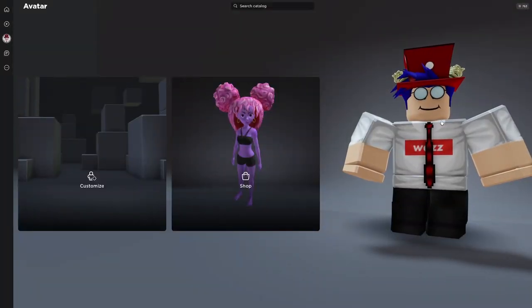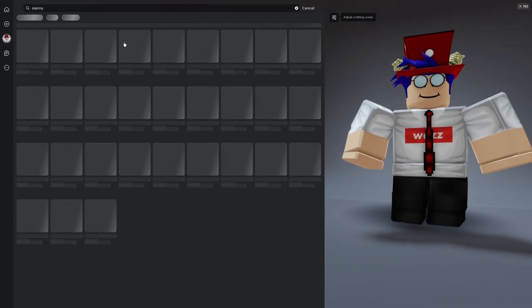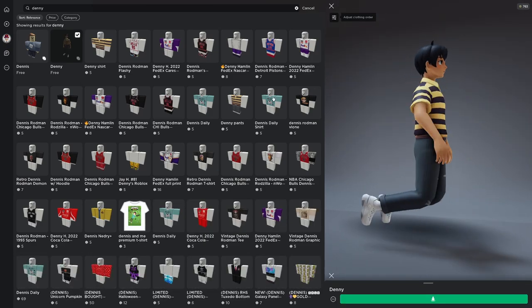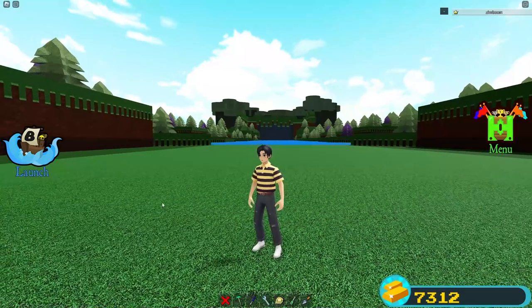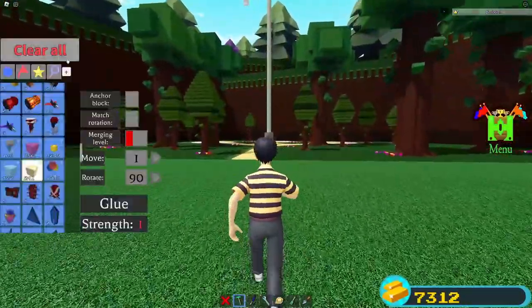To start things off, you want to go ahead and head to the Roblox shop. There are a lot of avatars you can do this with — pretty much any of the newer ones will work — but the one I'm going to be using is called Denny. It's completely free. Once you grab that avatar package, put it on, then join back into the game and we're ready to start building.